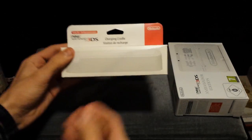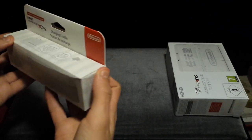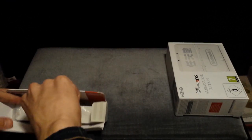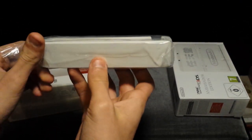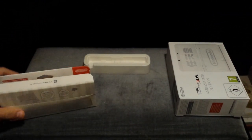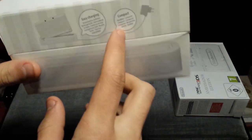Moving on to the charging cradle. The package obviously doesn't come with an actual charger, which is kind of strange. But they did that with the 3DS XLs as well — not the new 3DS XL, but the normal 3DS XL. It's kind of a tradition for Nintendo to do that nowadays because of charging laws in certain countries. Here's a small little box, kind of stylish with the pattern on the top. Up here it says 'Easy Charging and Compact.'